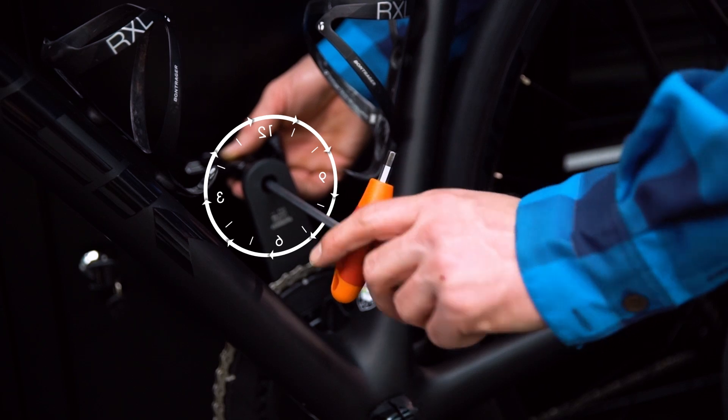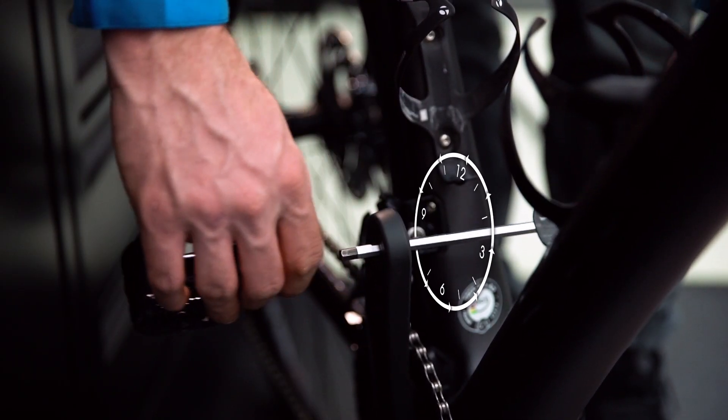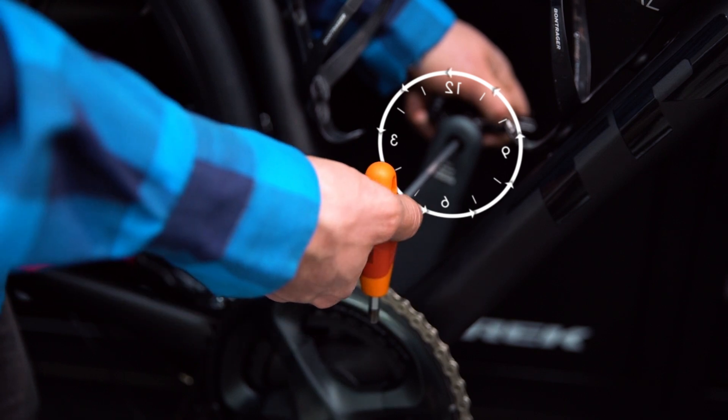If you're working with a hex key, the same principle applies. On the drive side, insert the hex key into the pedal and turn counterclockwise to remove it. On the non-drive side, turn the key clockwise.